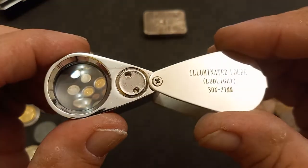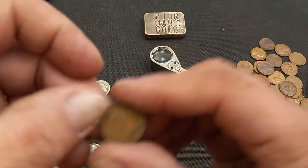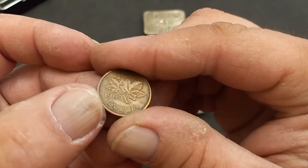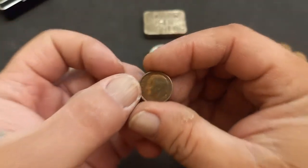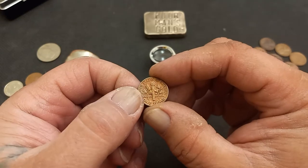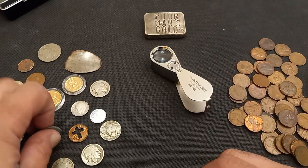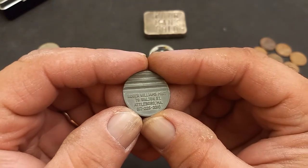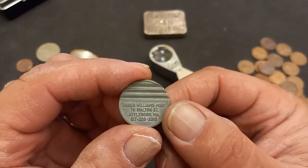I feel like I'm going to be putting this to a lot of use. I've got cool little things I don't know what the hell they are — like this one here that looks like a 1963 Canadian penny. And check this toned dime out — it's like a pink-toned dime on both sides, really nice. I can't tell the year offhand, that's why I need the loupe. I've also got a cool little token from the Roger Williams Mint in Attleboro, Massachusetts — Walton Street with a phone number, must have been some kind of business card type thing for their mint.